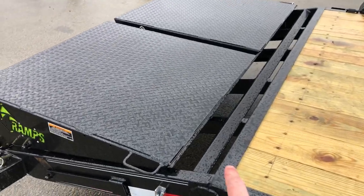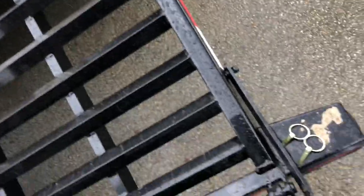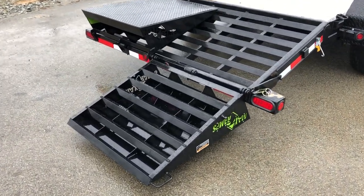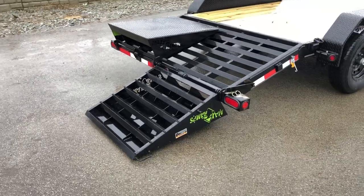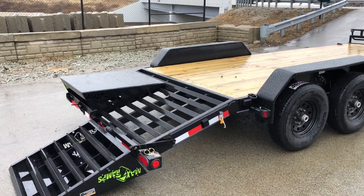Instead of being a wood beaver tail, these are a self-cleaning beaver tail, like your bigger deckovers would be. With one hand, you can pick up the ramp and clip it into the upright position using that bar. In the down position, you can see the full-width loading capability. It gives you full-width loading, the ability to stand up the ramp like a traditional stand-up ramp, or lay it down flat for a full 20-foot deck — useful when loading skids, pallets, pipes, or other materials.